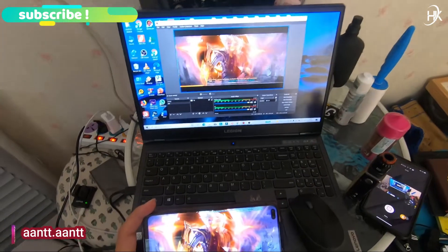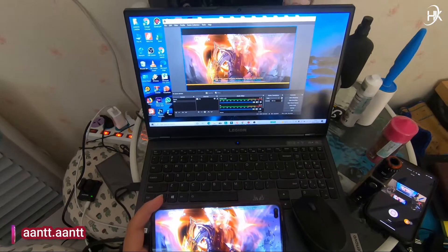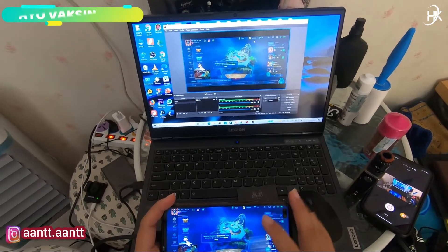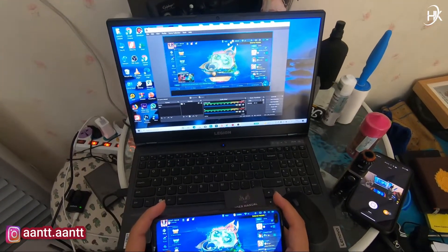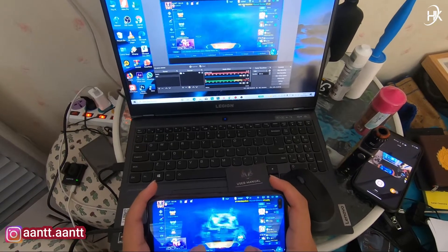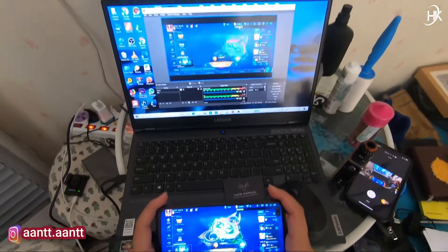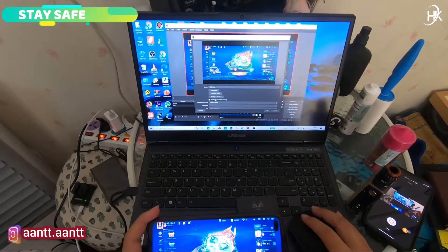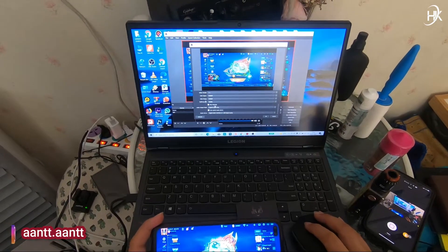Untuk suara sudah masuk. Update baru ini. Oke untuk suara masuk, lancar jaya. Kalau teman-teman nanti suara tidak keluar, bisa kalian masukkan ke video capture di sini. Cek di audio output mode, kalian buat saja capture audio only. Aturin sesuai kebutuhan.